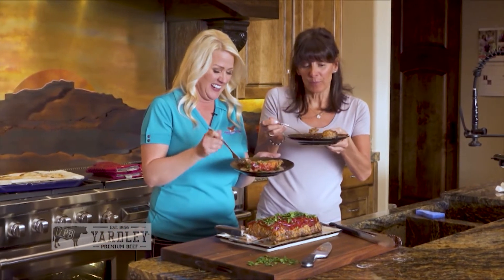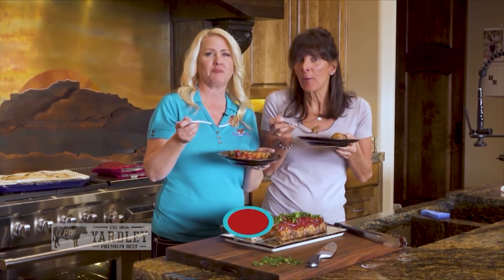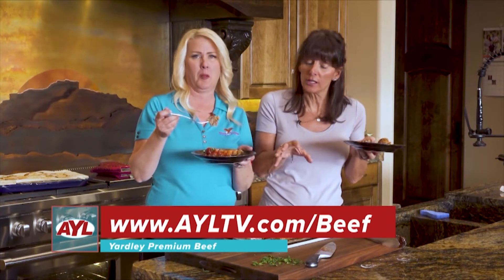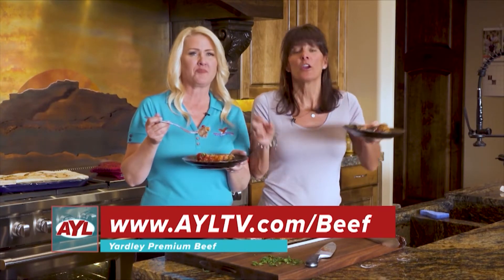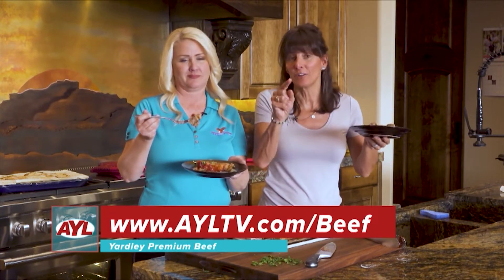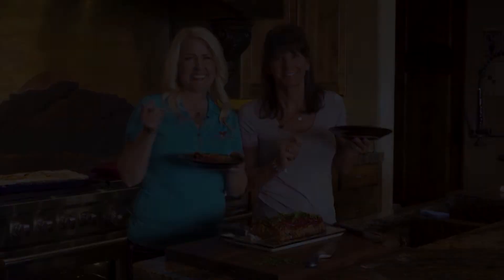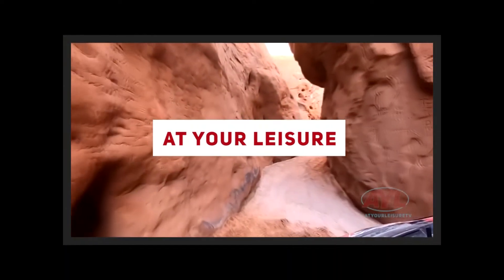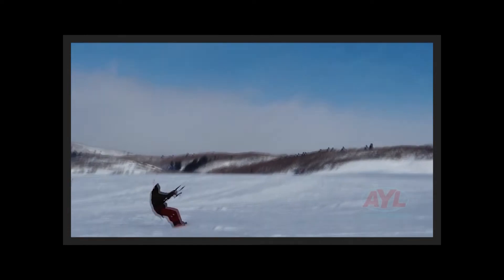I'm going to have another bite — absolutely. If you want this recipe, go to AYLTV.com and it'll be right there. And if you're interested in cooking with Yardley Premium Beef, go right here and check it out. You can order it up and get it in your house and make this delicious dish. It makes a difference — it really does. It's so yummy. Don't go away, we'll be right back with more At Your Leisure.